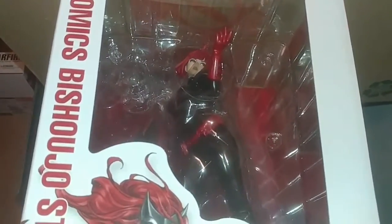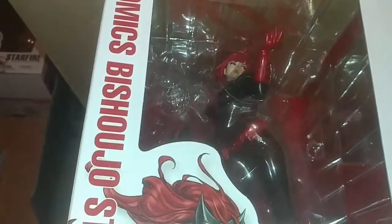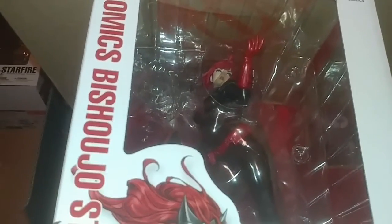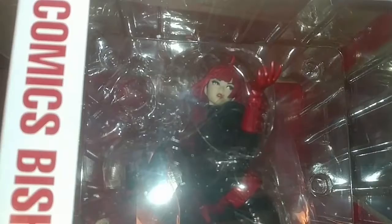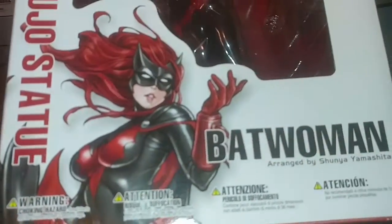How's it going everybody, happy May the 4th! I can't sleep, it's like six o'clock in the morning, but I'm gonna do an unboxing video of the Korubuyuka DC Comics Batwoman statue.